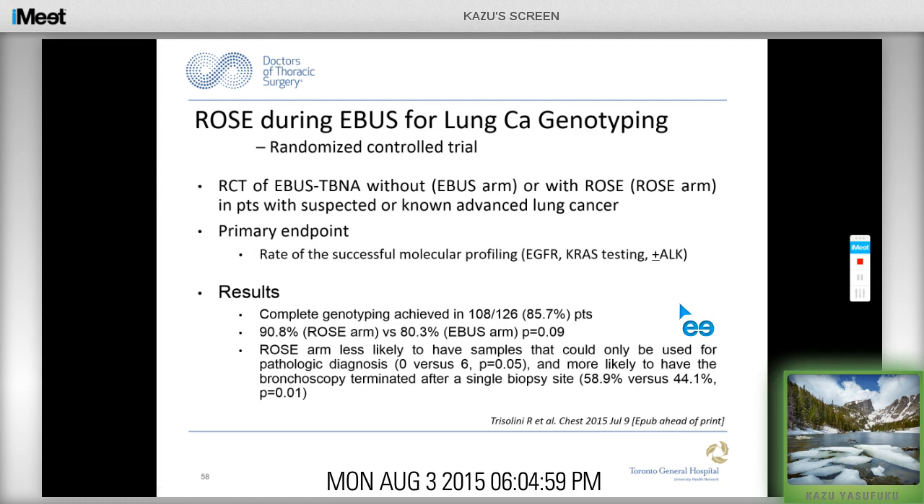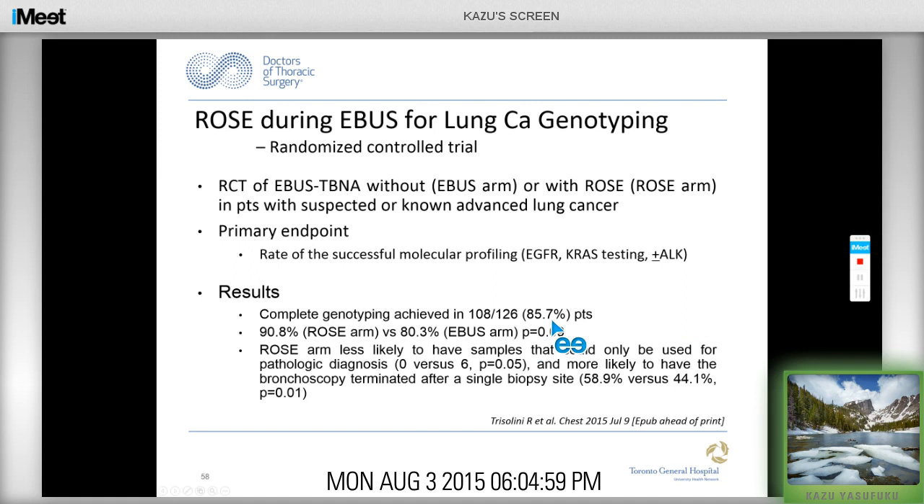A recent randomized controlled trial looked at the role of ROSE for lung cancer genotyping, comparing ROSE versus no ROSE with the primary endpoint being successful molecular profiling for EGFR, KRAS, and ALK testing. Complete genotyping was achieved in 85.7% of patients. With ROSE, samples were less likely to only be usable for pathologic diagnosis, and bronchoscopy was more likely to be terminated after a single biopsy site — highlighting how ROSE helps in management of these samples.